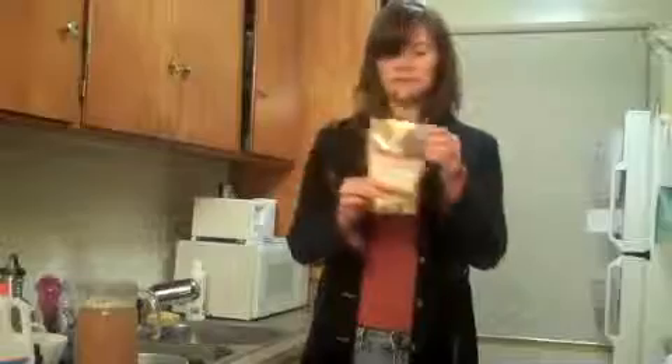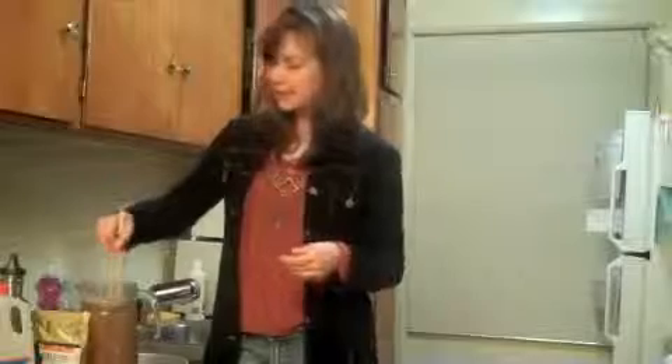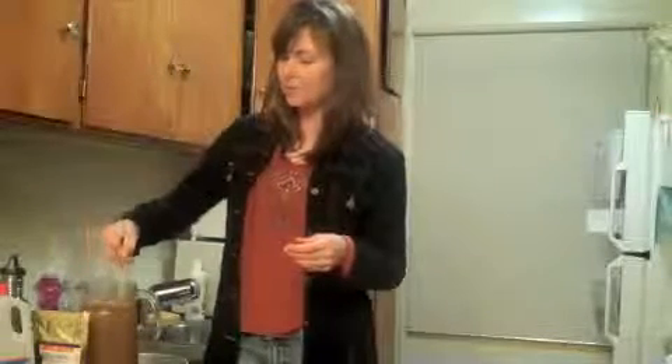There are four of those and this is almost done. Stirring that up. This is going to soak overnight. This is what we're going to bring to a boil tomorrow.